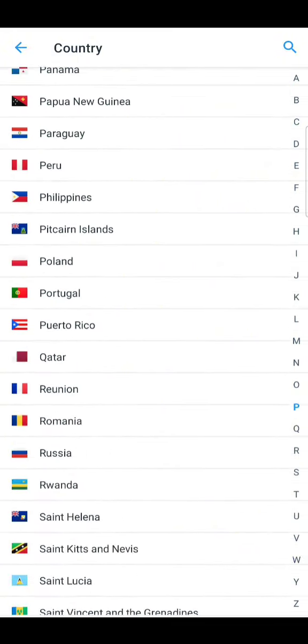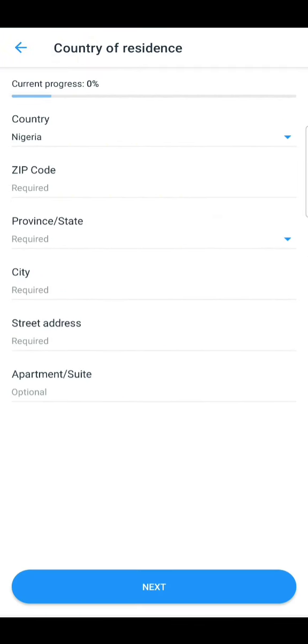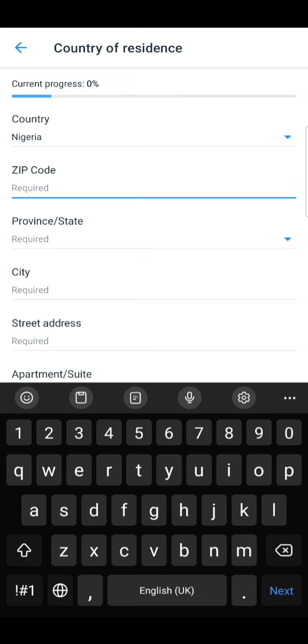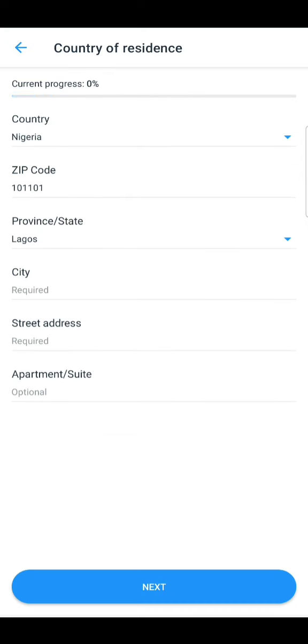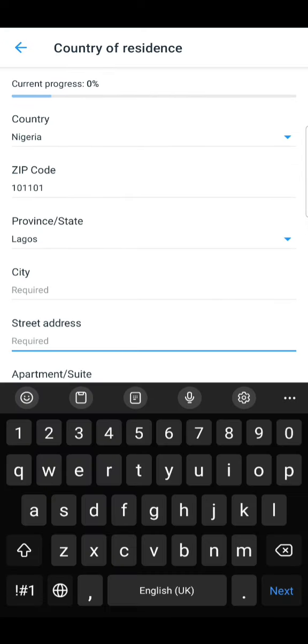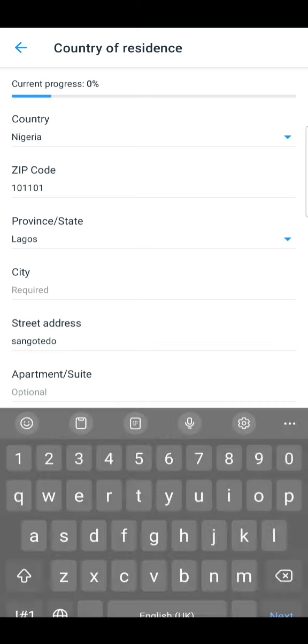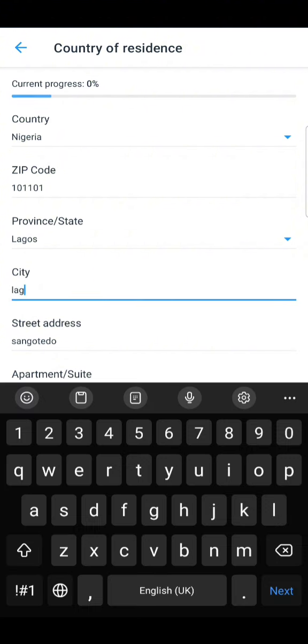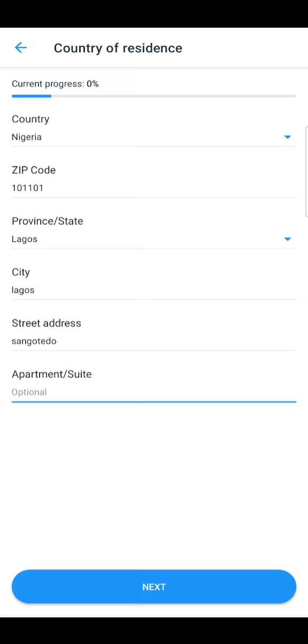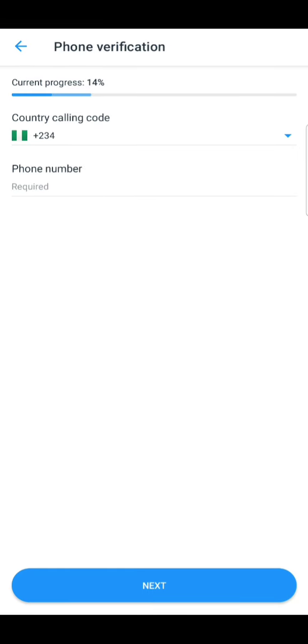After downloading, you have to go through a verification process. After creating your account, you need to verify. Start with filling in your address details. At the end you'll be asked to verify your address by snapping or sending your utility bill or similar document.